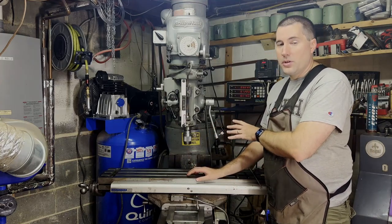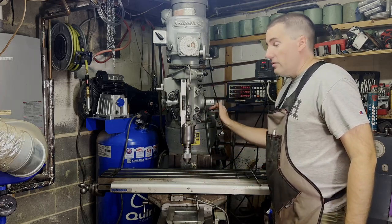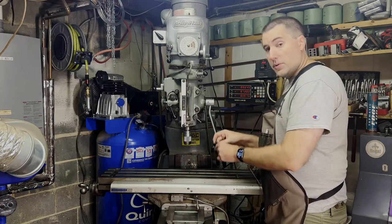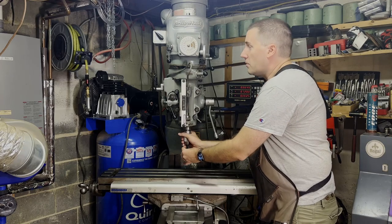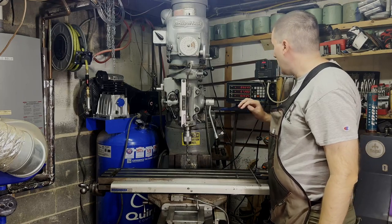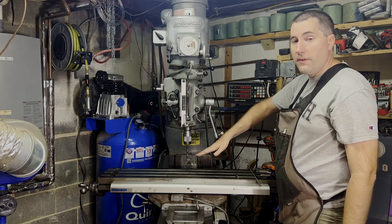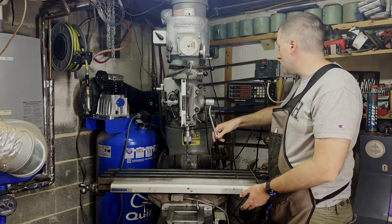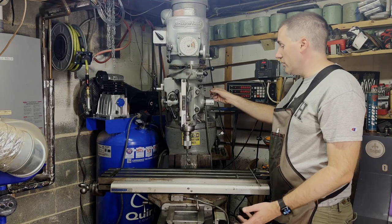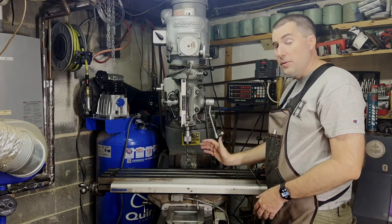So I came across this Bridgeport milling machine. This makes a fantastic drill press — it has a very long quill travel of about 5 inches. It's very easy to use: this one has a keyless chuck, you just put the drill bit in and drill your hole. It also has a digital readout — a little box that measures how far up and down the drill bit goes. So if you want to drill a hole that's precisely 1 inch, you just move the handle down until you get to 1 inch, don't overshoot it, and you get a nice precisely-depth hole. That can be super handy.